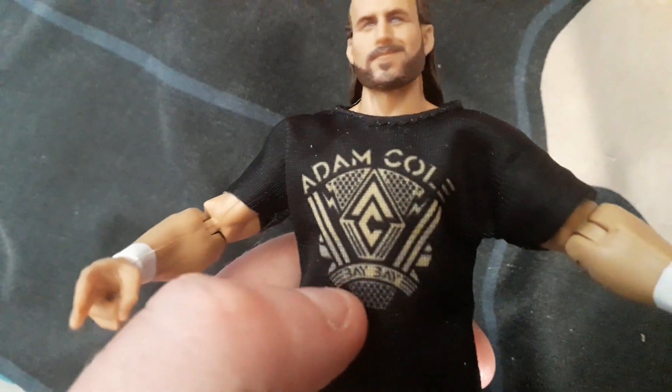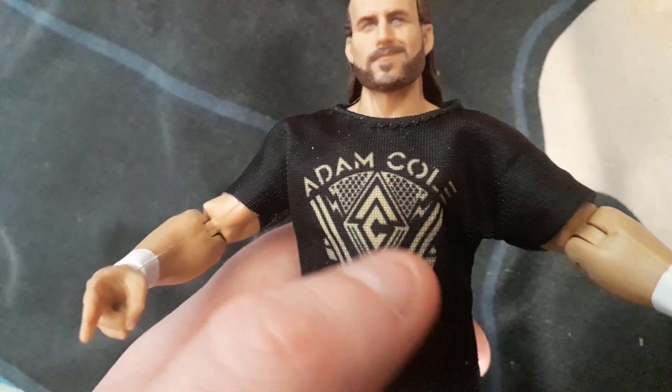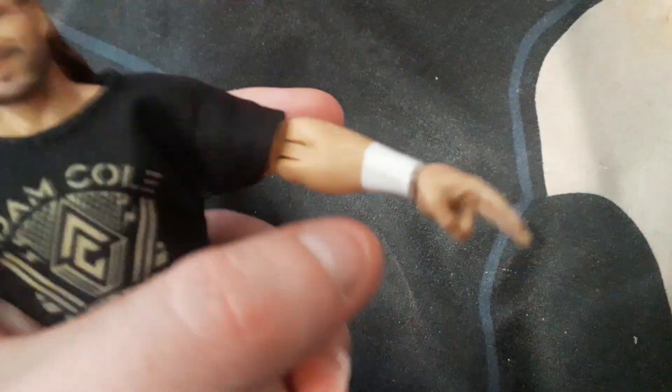He has Adam Cole on his t-shirt with the Baby logo — these faces. He's got white wristbands, black knee pads, and black boots. He also has the Baby logo on his wrestling bottoms, which you can see here.